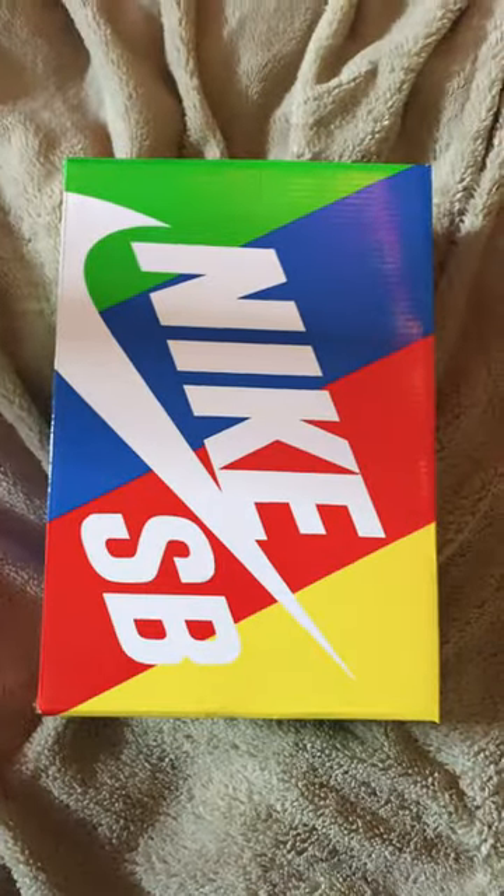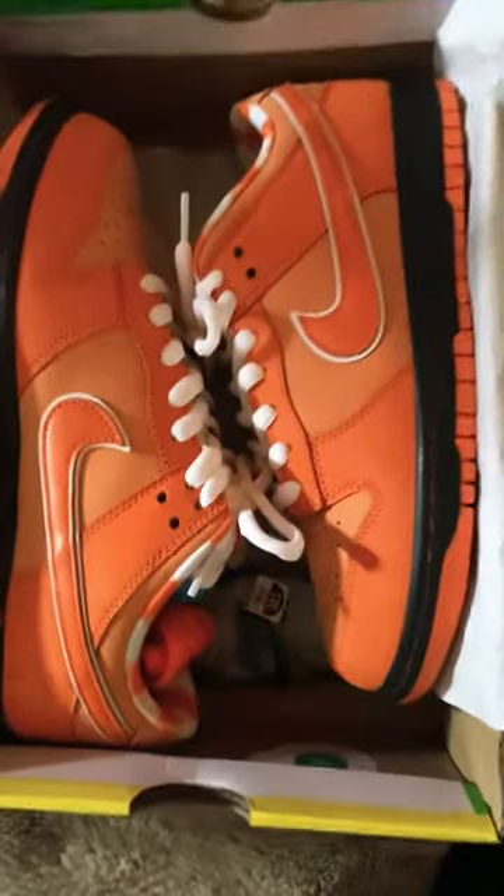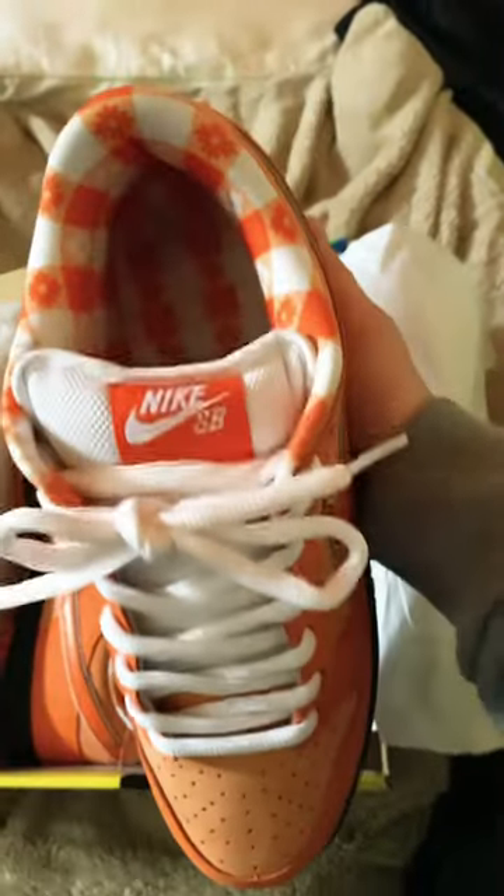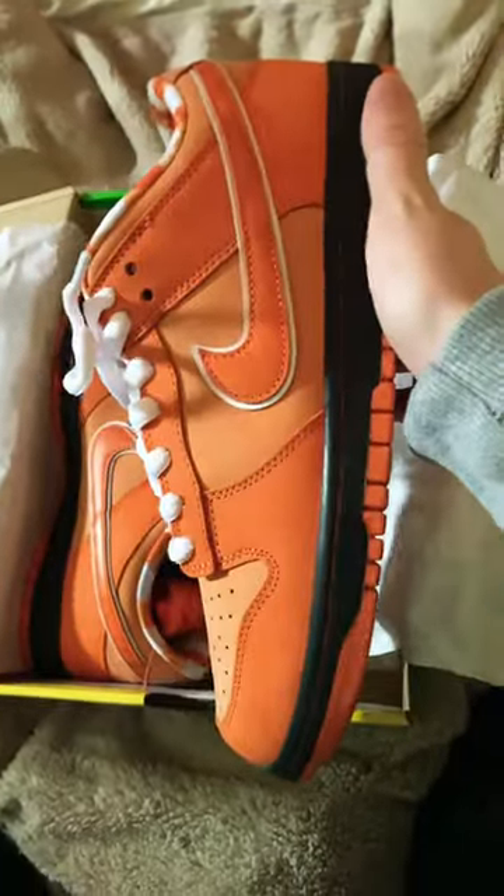60 second review on the Nike SB Orange Lobster. It comes with three different sets of laces: white, orange, and blue. They are Nike SB so they run fairly small — I recommend going half a size up.